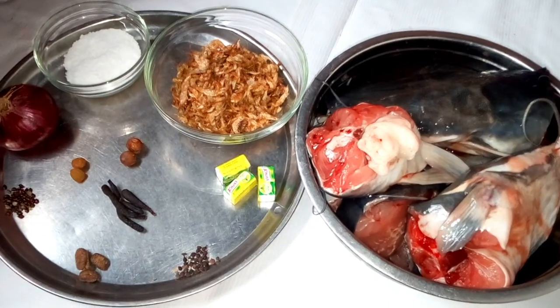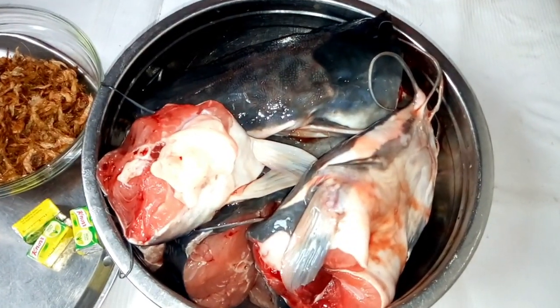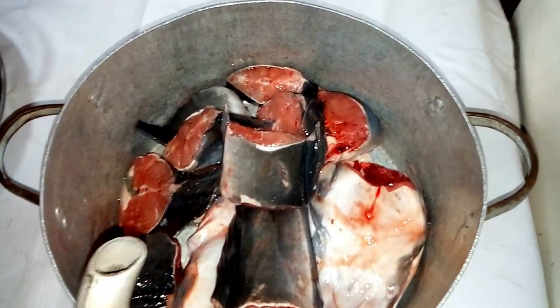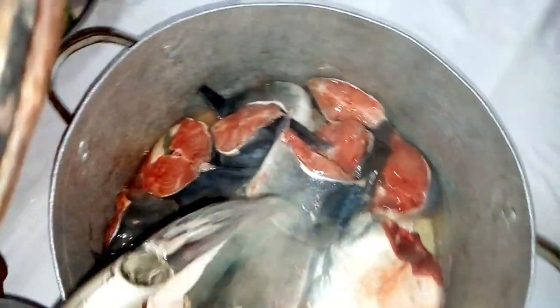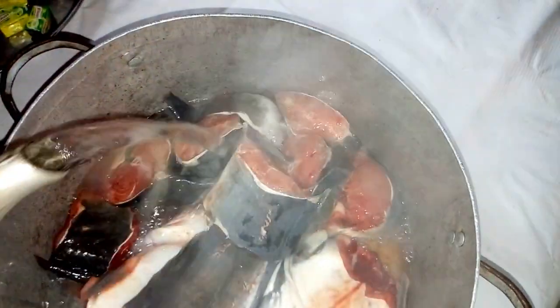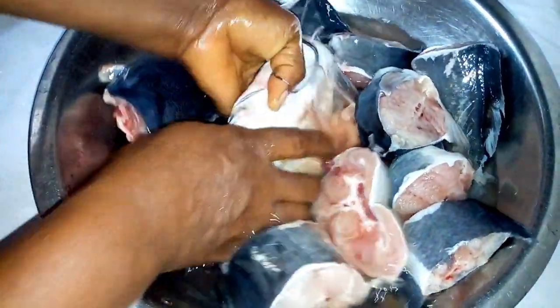First thing to do, I'm going to boil my water and use it to wash the fish. Already the water is boiled, so I have to pour it into the fish so that I'll be able to wash and remove all the dirt. After washing it with warm water, I have to add cold water and rinse it out.